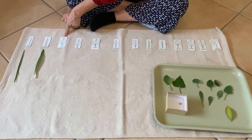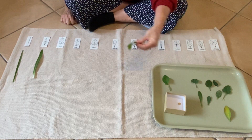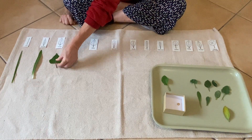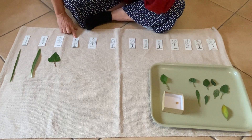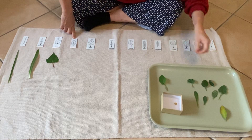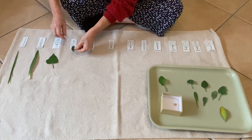Now I'm going to try and find this shape. This looks a bit like an upside-down heart. There we go. And now I'm going to see if I can find this one. I think it's going to be this one. It's a little bit wobbly, but it's the same shape.